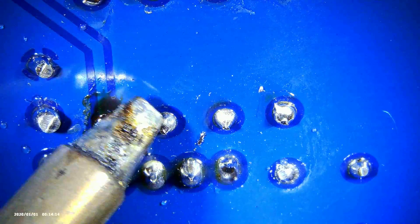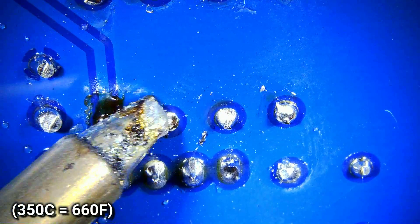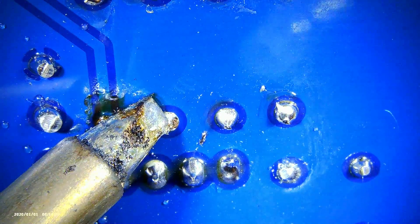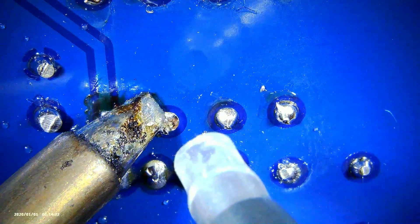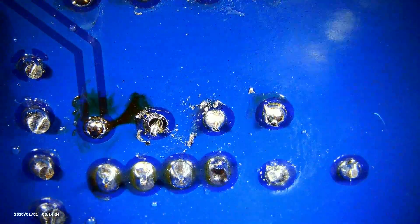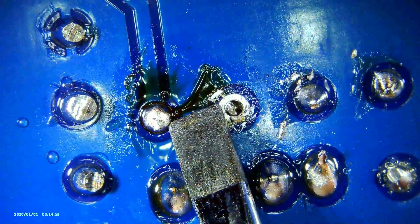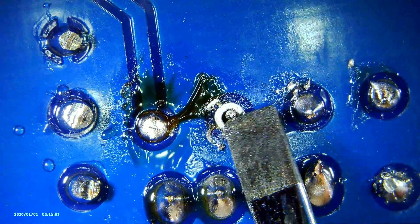My soldering iron is set to 350 Celsius and the iron is applied to the solder joint and left there for a few seconds to heat soak the area. Then the solder sucker is placed on the joint and the plunger is released to suck the solder out. We can see most of the solder has been extracted from the joint.